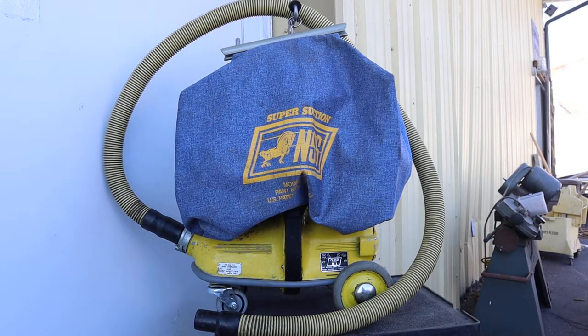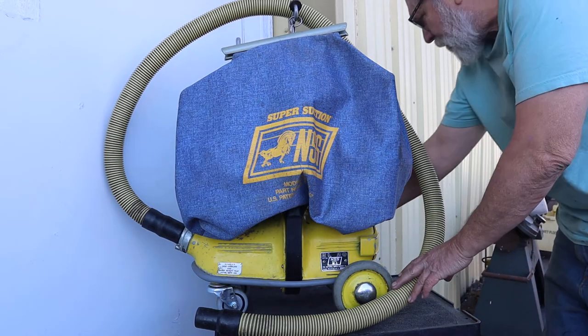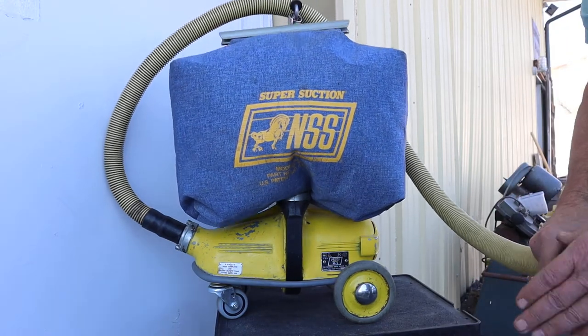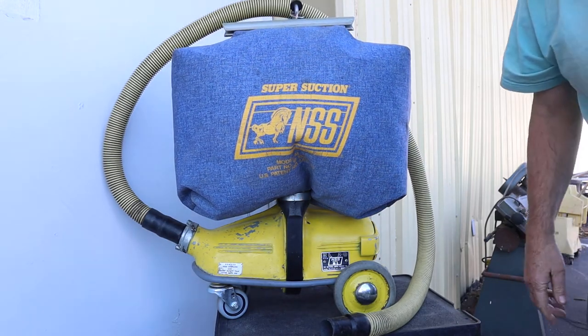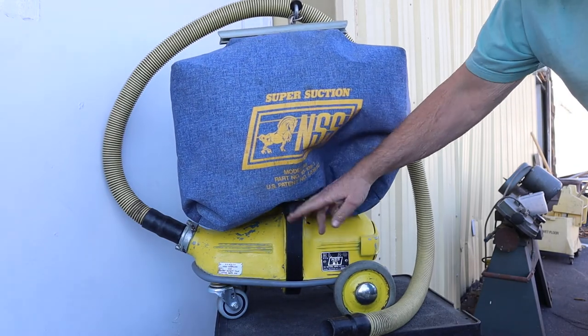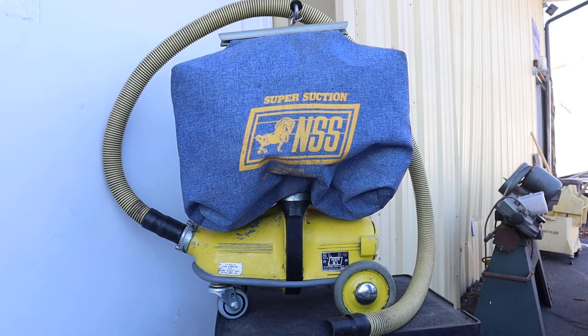Here ladies and gentlemen, got another one of these NSN M1 Pig vacuum cleaners up for sale. Take a look at the stills — you know me, I like to make a little video to show you that this is working. As you can see, it isn't new; there's a little bit of wear on the hose and the bag, and whatnot. It looks like it's had a replacement fan in it.